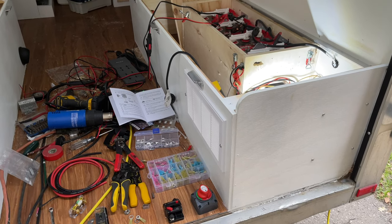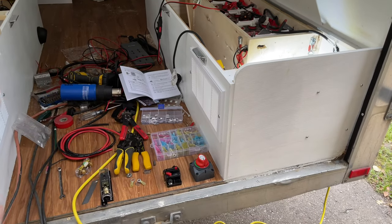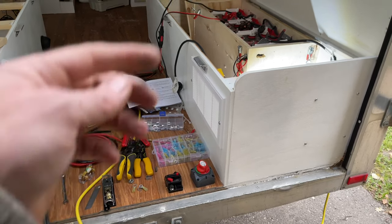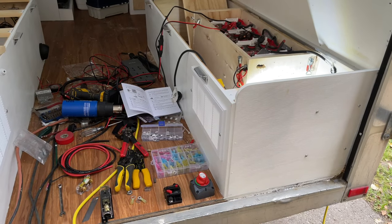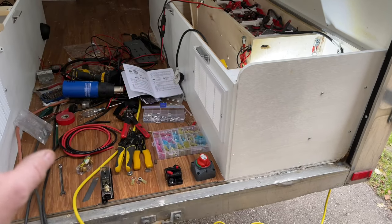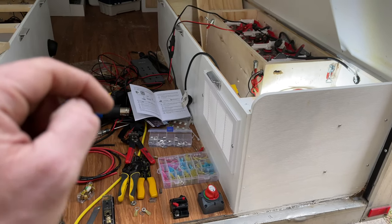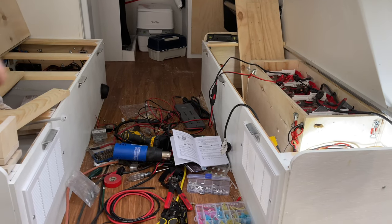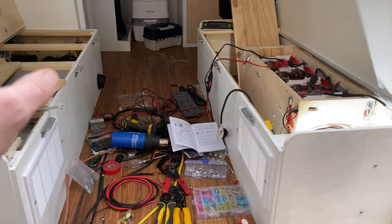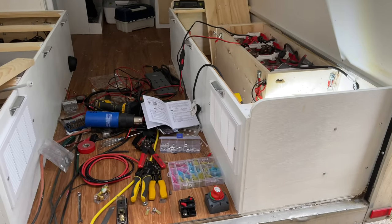Welcome back to part two of my solar panel install. Just some information before we get going. I don't have an inverter and I'm not going to be connecting one, but if you were to it's fairly easy — you just run the wire straight to the battery, you don't go through your fuse box or your solar controller. The highest load I have right now is my fridge, which draws at max 4.8 amps when it first cycles on. So everything's fairly low amperage and low draw.